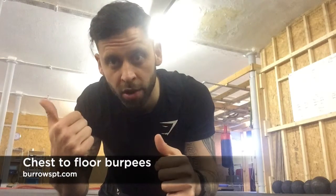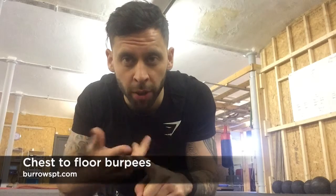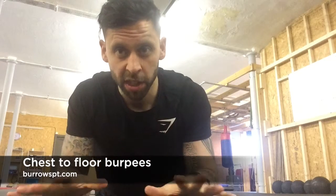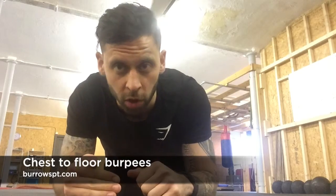Next exercise is chest to floor burpees, which are on the original video — day one of the bodyweight workout I did outdoors. Basically a usual burpee, but we're going into an extended plank position, and this time we want the chest touching the floor.